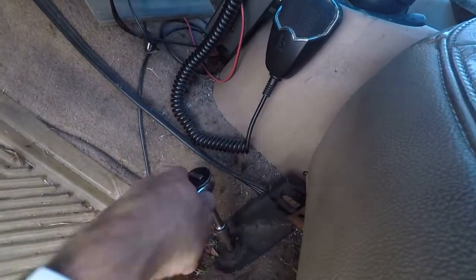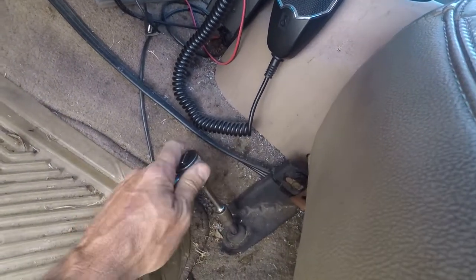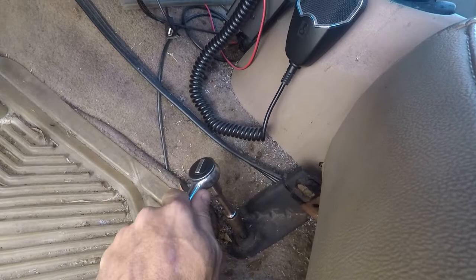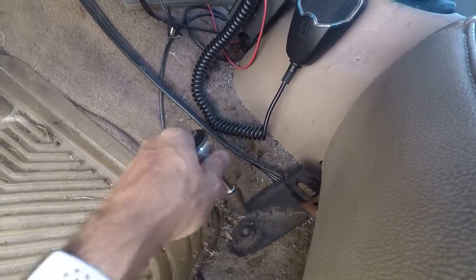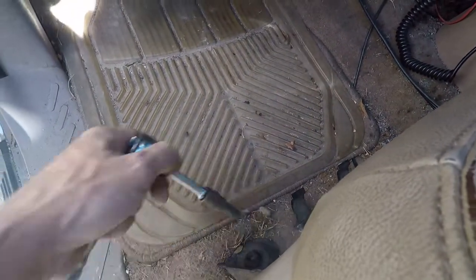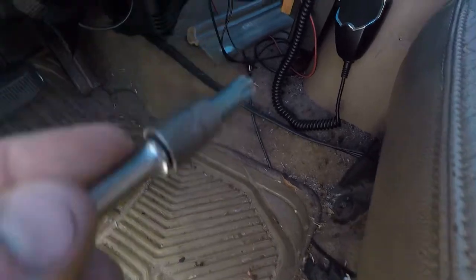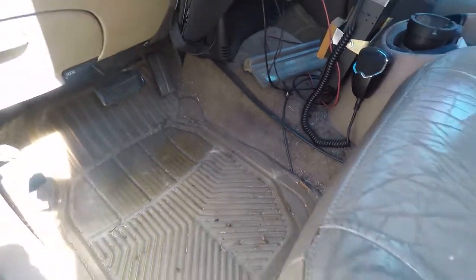So if you're ever going to be doing work on the seats in these trucks, it's worth paying six or seven bucks and getting yourself the right socket, because it makes this a lot easier. It is the same on the back and on the other side — passenger side seat.